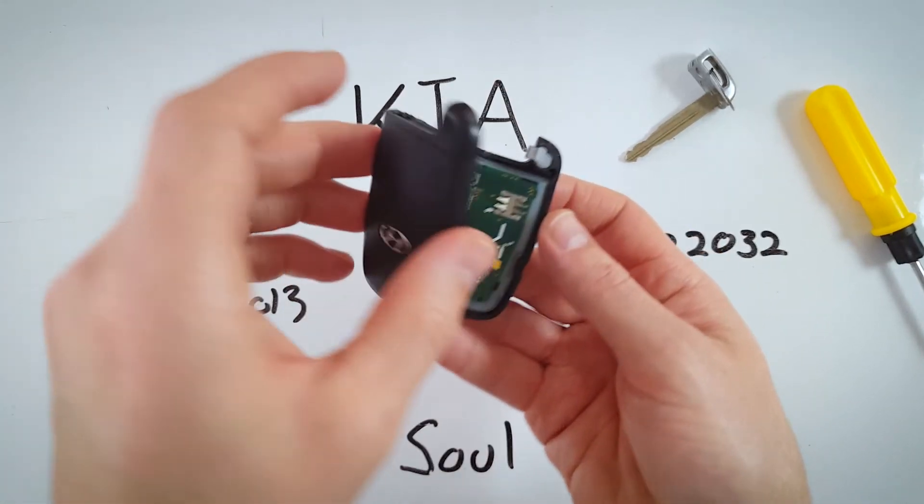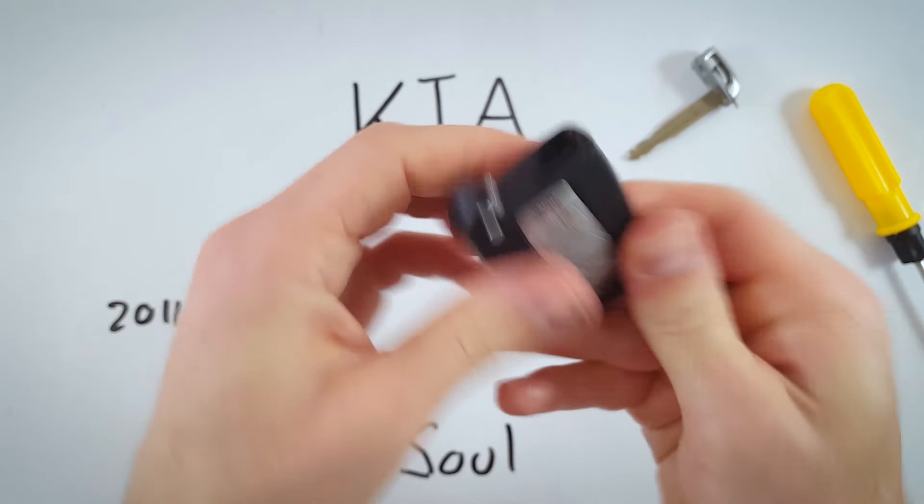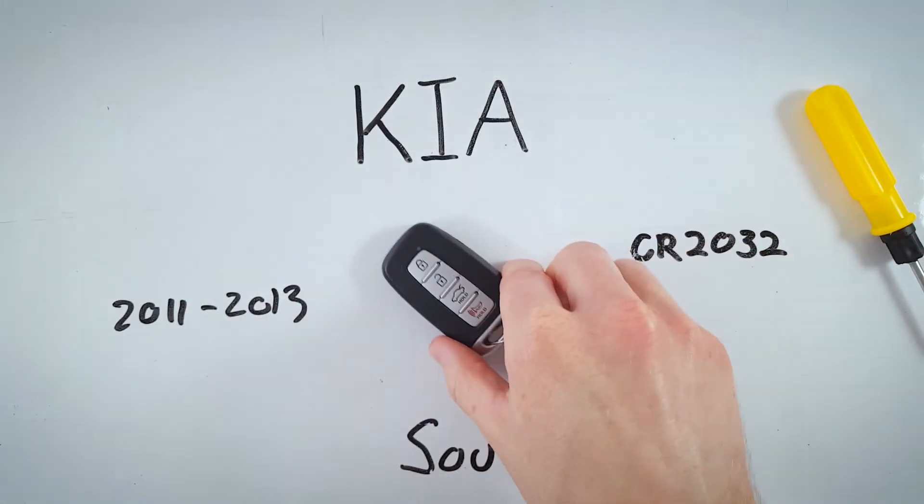Now we're going to put this back on top. Click it all back together, and we can just put the key back in — and that's really all it takes. It's really easy.